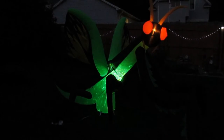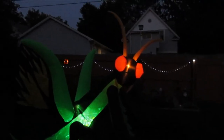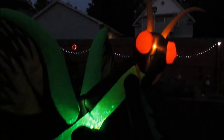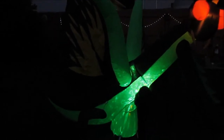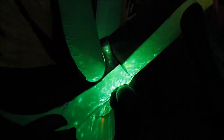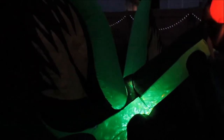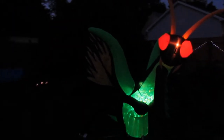He just looks spectacular. His whole head lights up, his antennae light up, his body lights up. The camera is only going to pick up the super bright glow from the center, but his entire body is glowing. You can see that cool pattern — it just looks so neat, and he's huge.